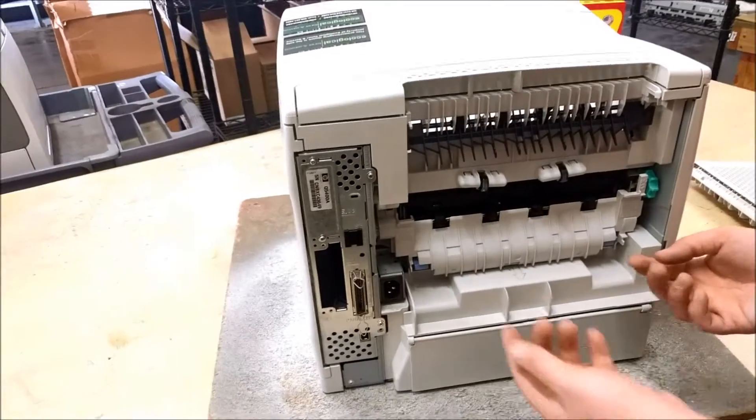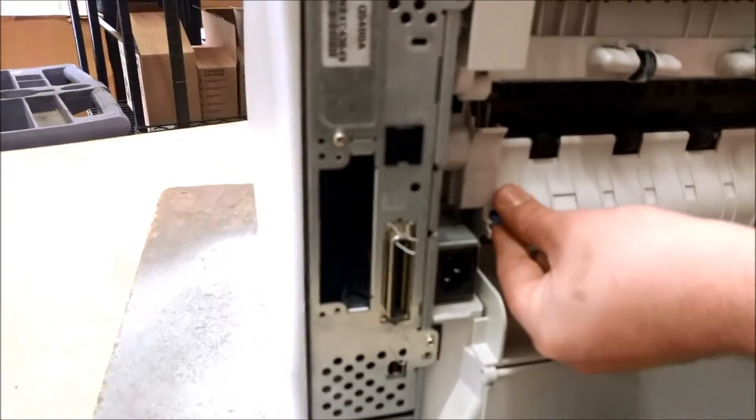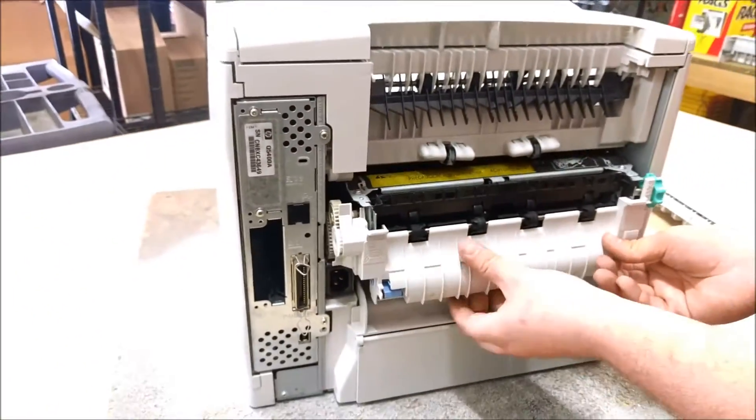To get the fuser out, there are two blue handles down here that you push up, and then just wiggle it back and forth until it comes loose.